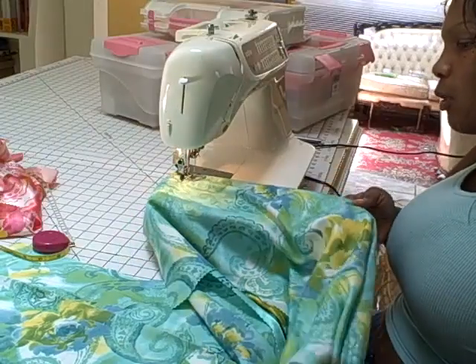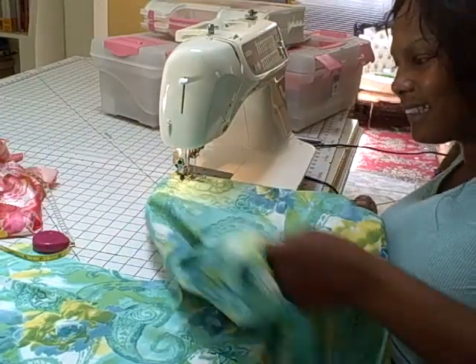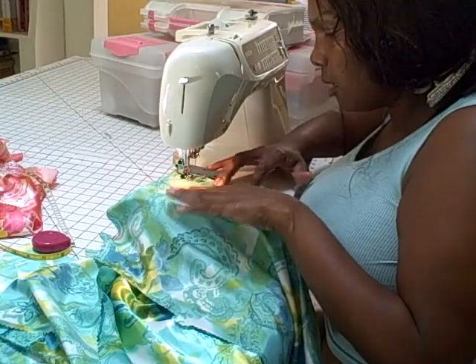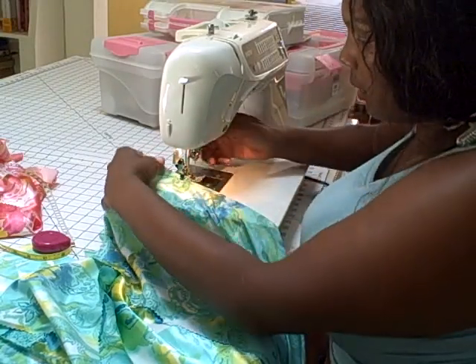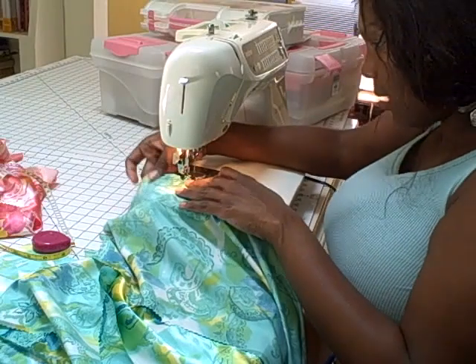With a dart, you want to start going towards the edge, sort of like a diamond kind of shape. You're going to sew it at an angle, like a diamond. I'll show you when I get this out of here.